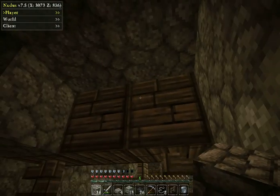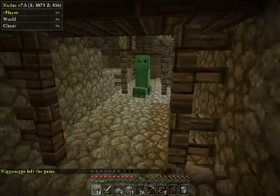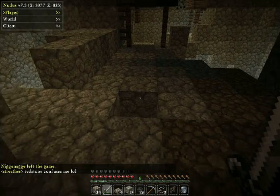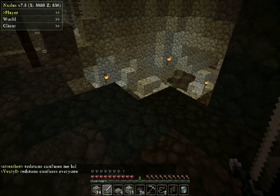I love the wood, it looks awesome — the planks. Oh, shit, creeper! That was odd.